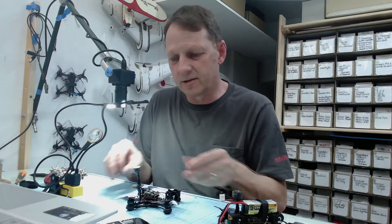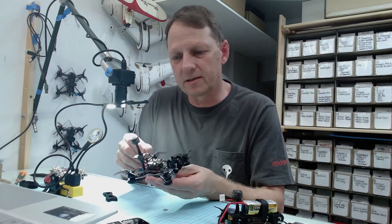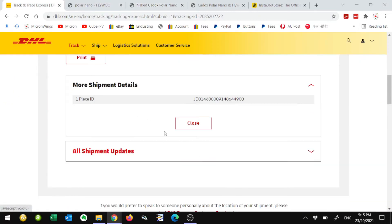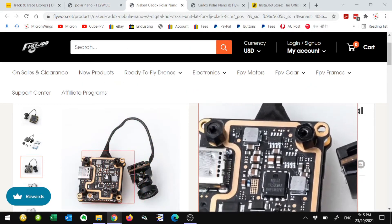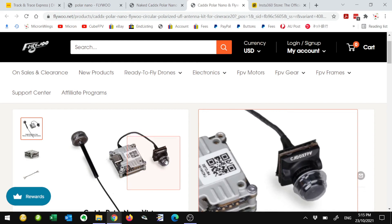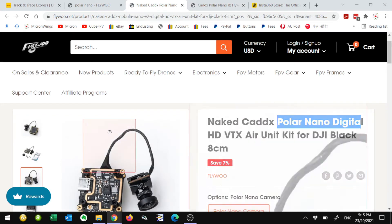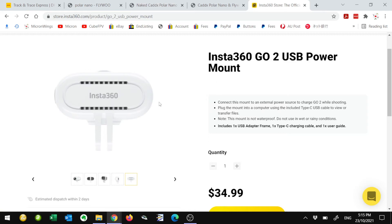So where to from here with the Tiny Hawk HD build? One thing on the way is the Cadex Polar Nano camera — it's the 14mm camera. I've got a couple of these coming, and they're currently in Brisbane, Australia, so it should be here any day. Note that the website picture is wrong; this is what it actually looks like — the Polar Nano camera paired with the Naked Vista. It's going to be very interesting to get that into the drone and see how it goes.